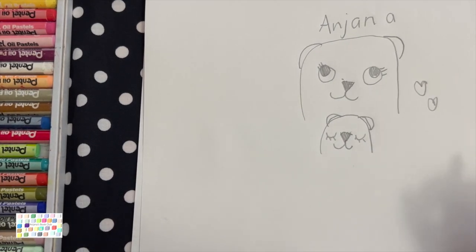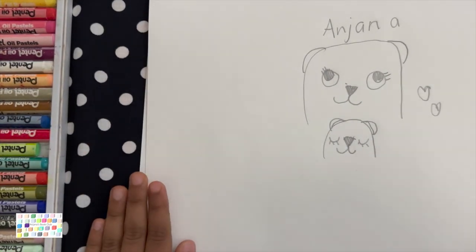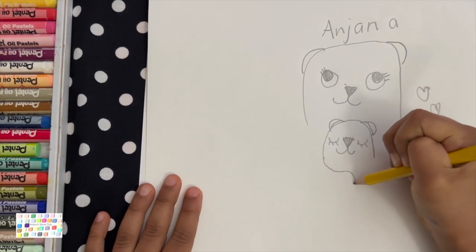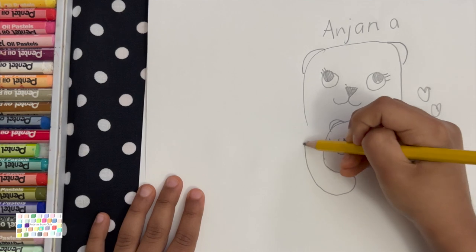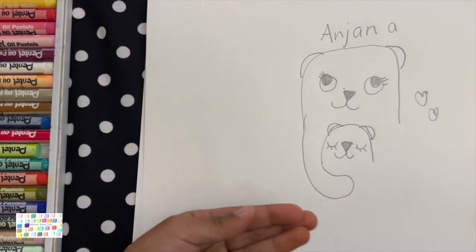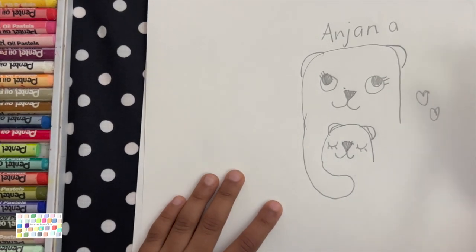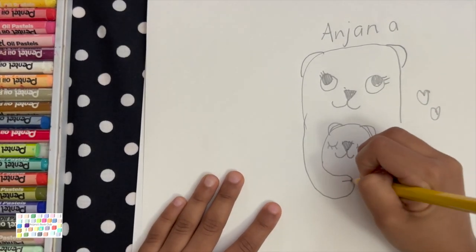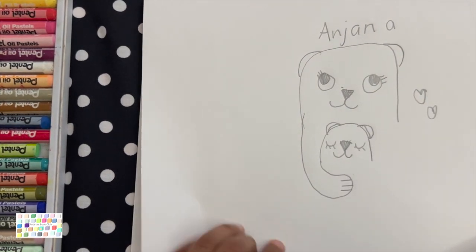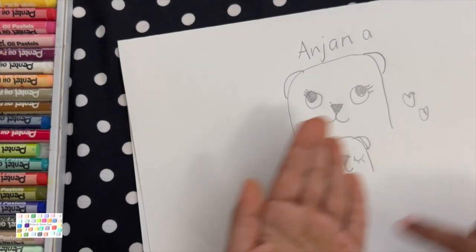Now we have to draw the cuddles. So you have to draw a little like this and go back to mom, like it's cuddling the baby on one side. And then you can draw some paws like this — so it's kind of like paws for the otter, like how we have hands.